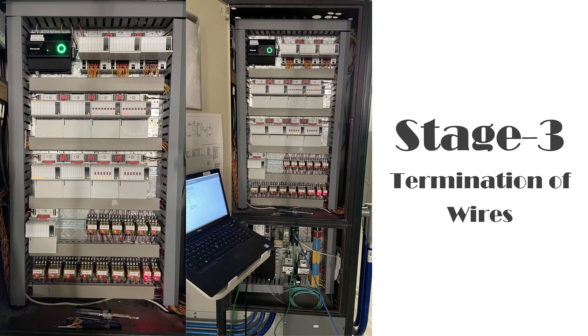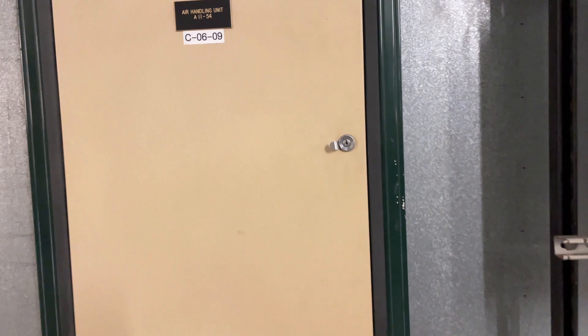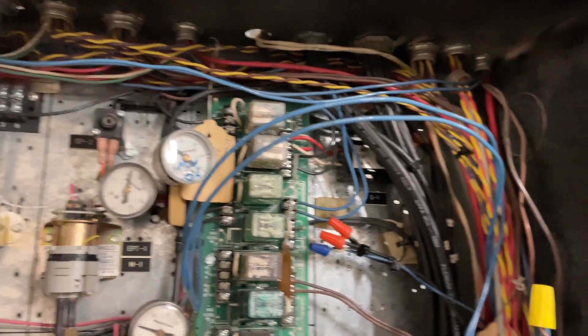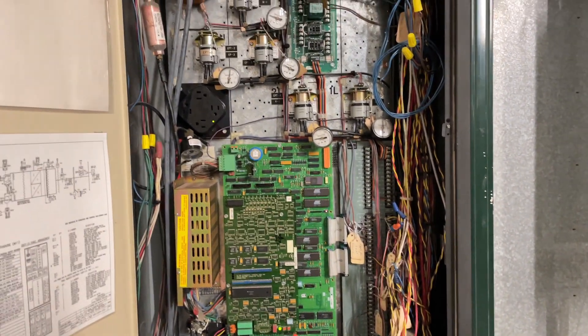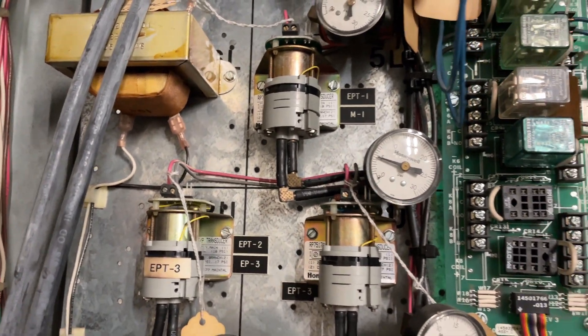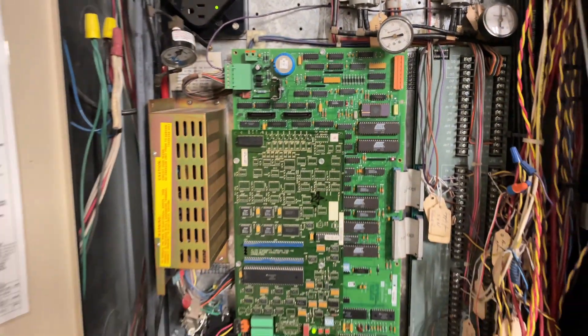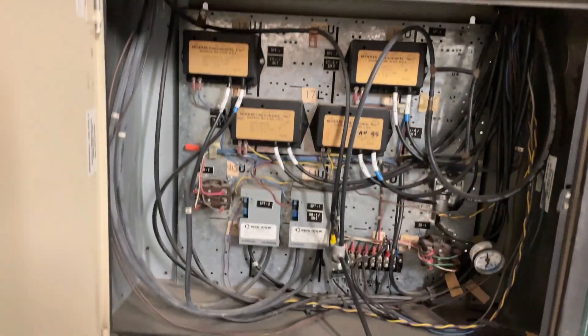Now let's look at what to do when there is an existing panel in place. We saw how to build a naked panel — now let's see an existing panel with all the pneumatics. Look at those old controllers: all the wires without any panduit or race tray, everything clustered. You can see the pneumatic wires just cable-tied and running back to the controllers — it's very hard to figure out what needs to be done.